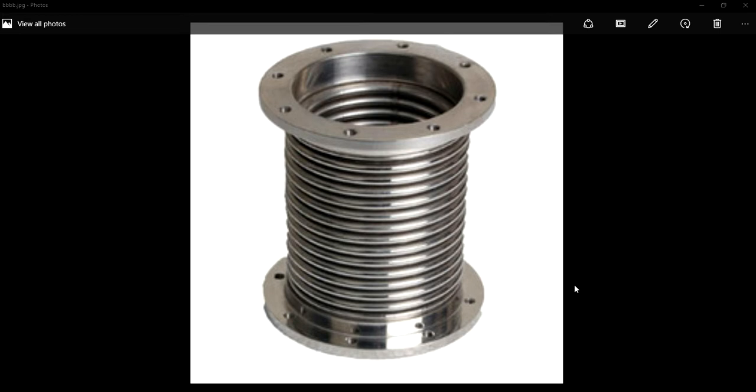You will find the application of these metallic bellows in different industries, specifically in marine industries like the main engine exhaust pipe system.